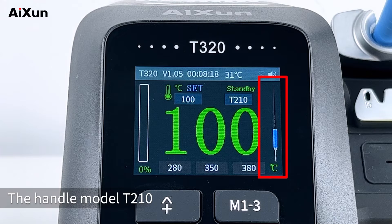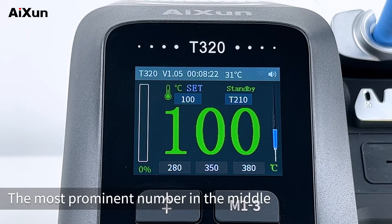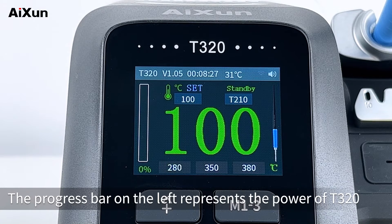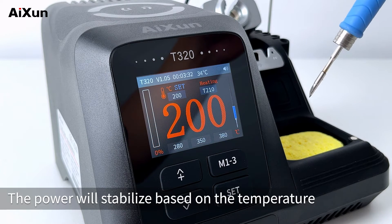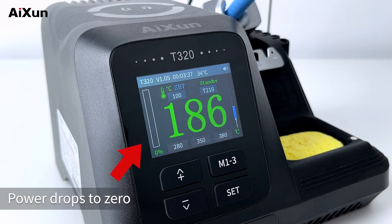The handle model T210 is displayed on the right of the main interface. The most prominent number in the middle indicates the real-time temperature of the soldering tip. The progress bar on the left represents the power of T320. When the handle leaves the holder, the temperature of the tip rises sharply and power rises rapidly too. The power will stabilize based on the temperature. Put the handle back to the holder and power drops to zero.